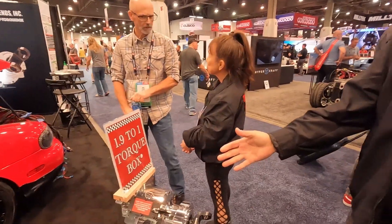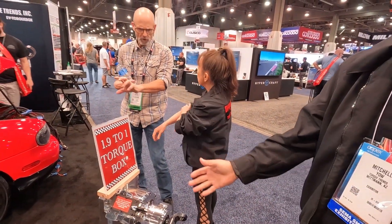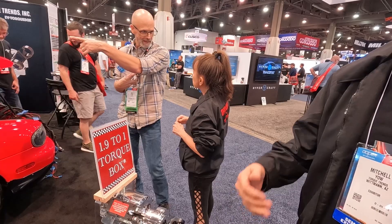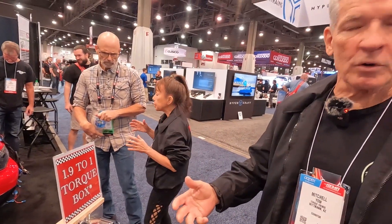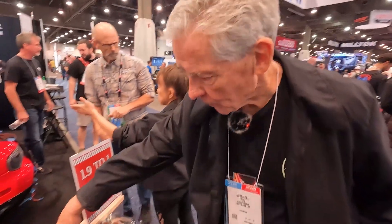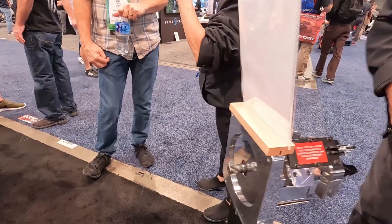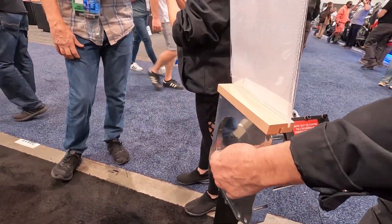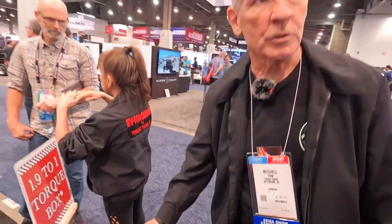This is a really cool product. This is our torque reduction box. It's a 1.9 ratio, really good ratio for a lot of classic cars and hot rods that are converting to electric. We make different adapters to all the popular electric motors, sometimes different input shafts, different couplers to couple up, and then it's just a standard yoke to the drive shaft.